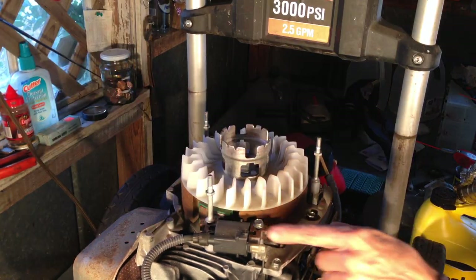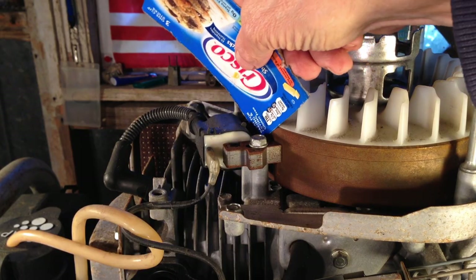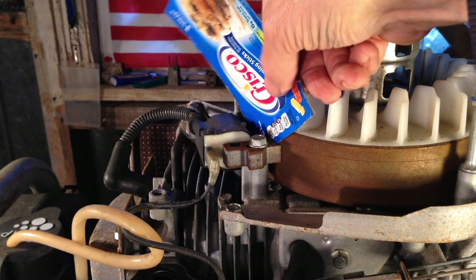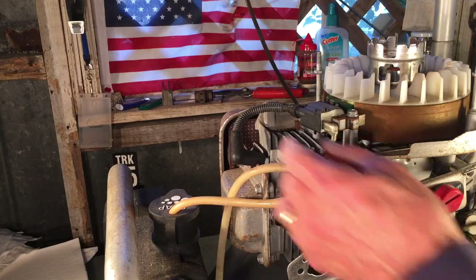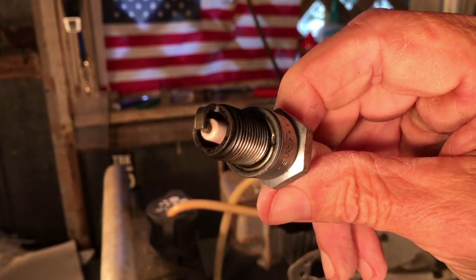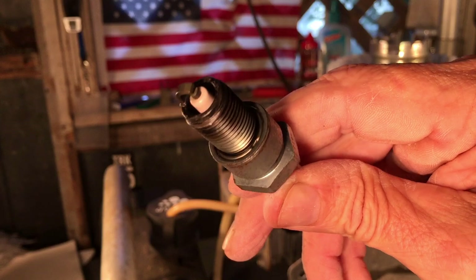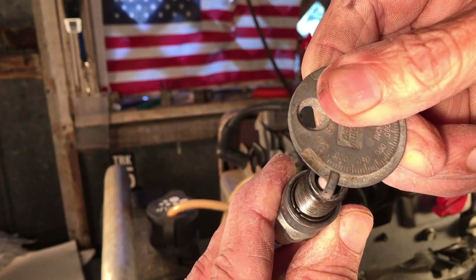Three 10-millimeter nuts up top — let's get this fuel line off. The gap between the flywheel and ignition coil looks good. We want that gap to be about the same thickness as a business card, and we can fit a recipe card in between, so the gap is good. Checking the spark plug — it's not too bad but I'll get it cleaned up. Cleaned up with brake cleaner and sandpaper, and the gap is set at 0.03 inches.